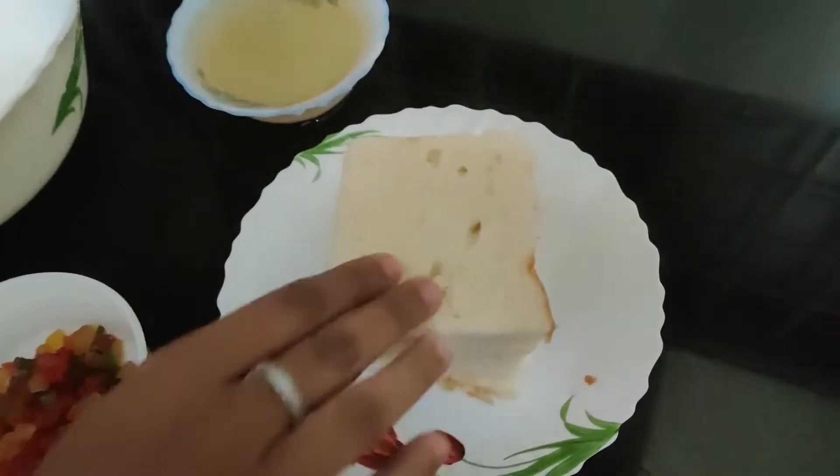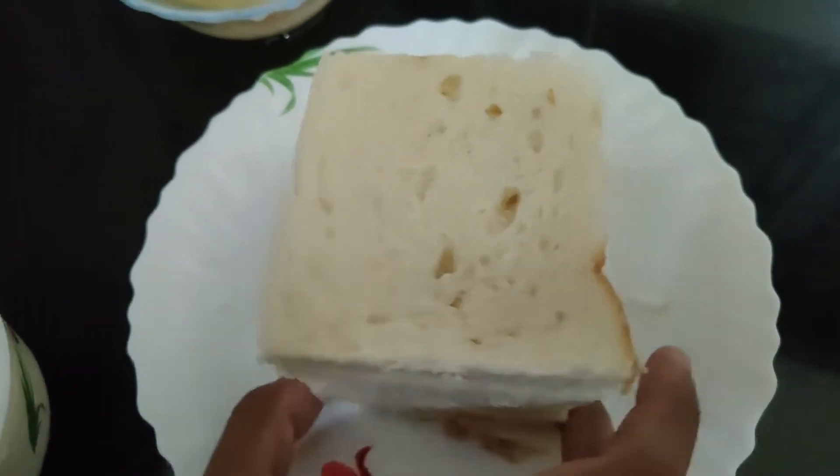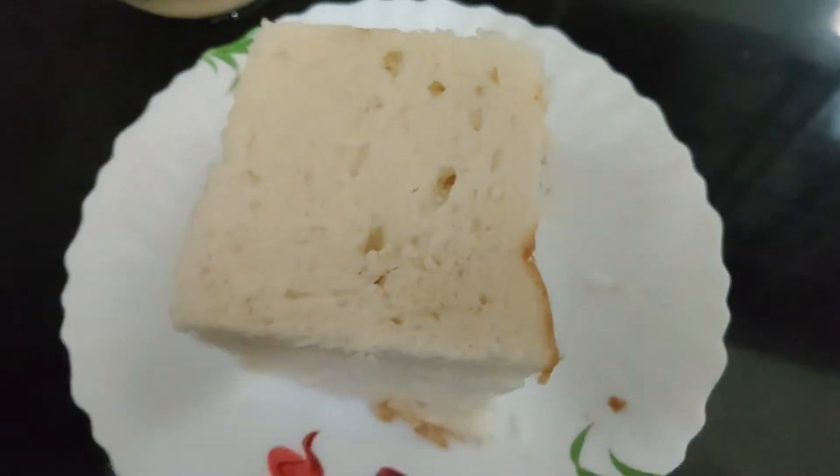I am using a slice of bread, tutti frutti, and a little whipping cream.